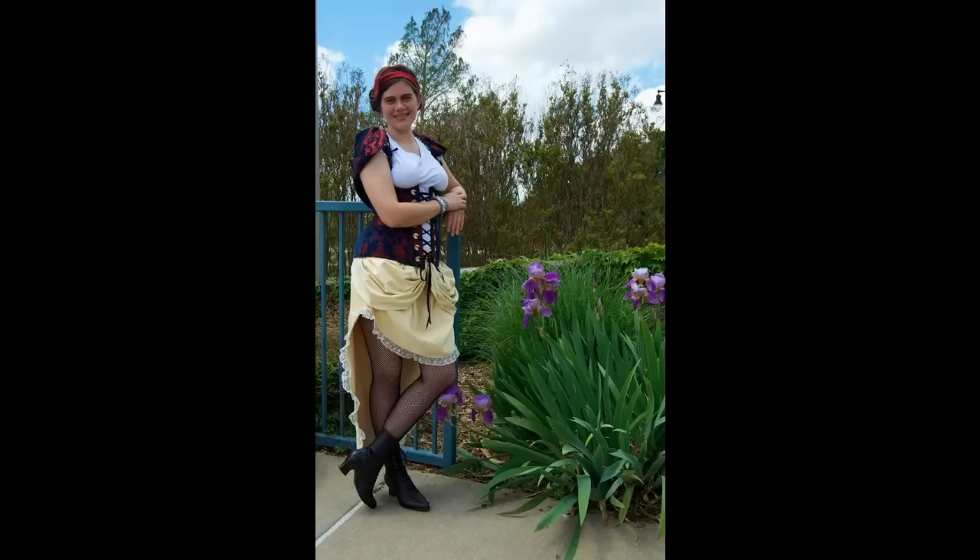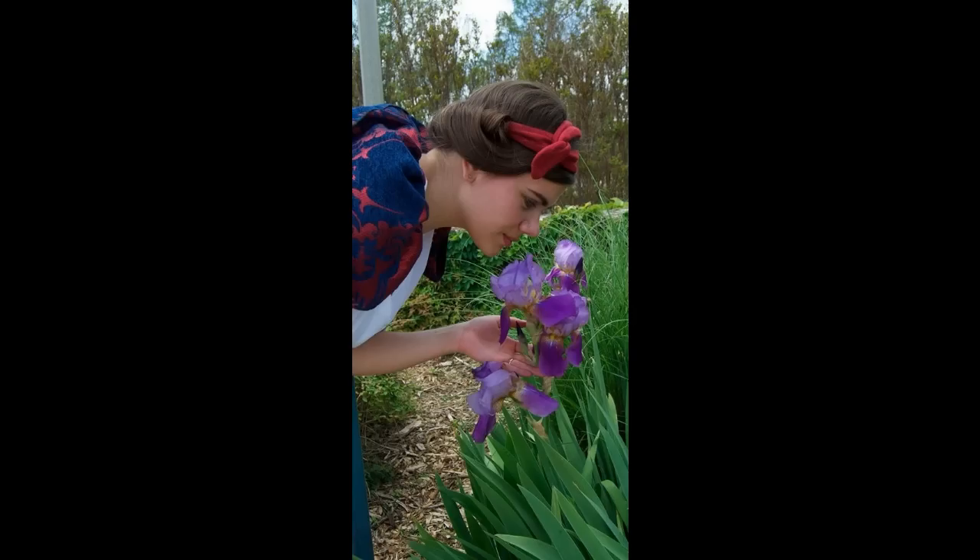So there you have it — pretty easy to make and use, and depending on your materials it works for lots of different occasions. Make sure to like and share this video if you enjoyed it and don't forget to subscribe, because you don't want to miss out on my future tutorials including the video showing how I made the skirt for my Steampunk Snow White look. I will see you all again later. Bye!